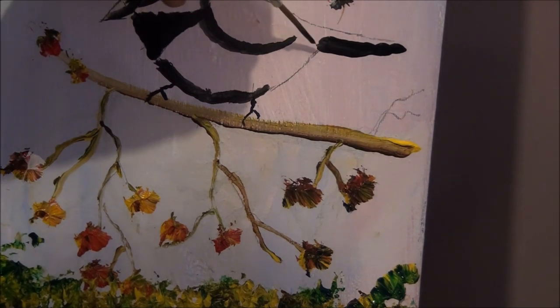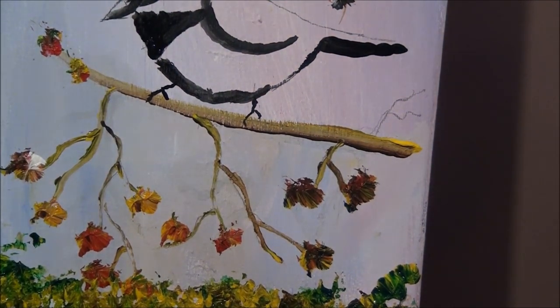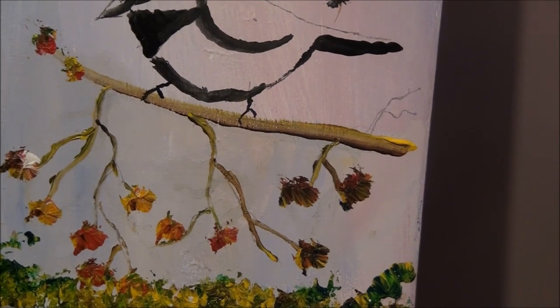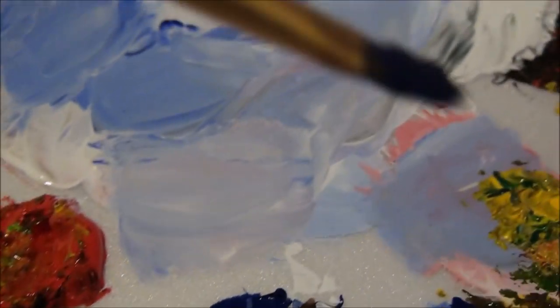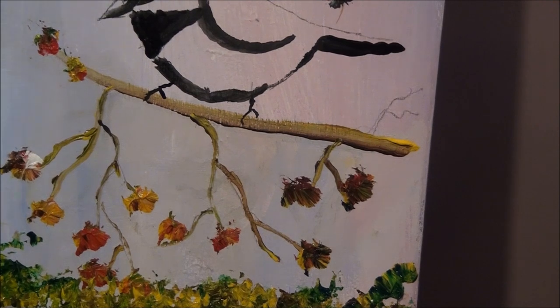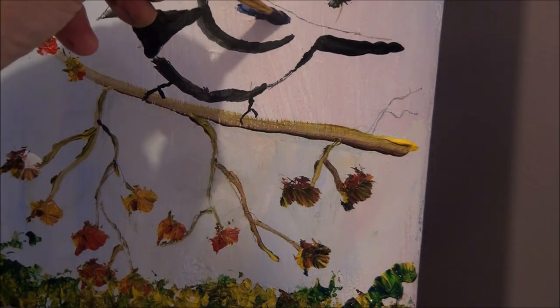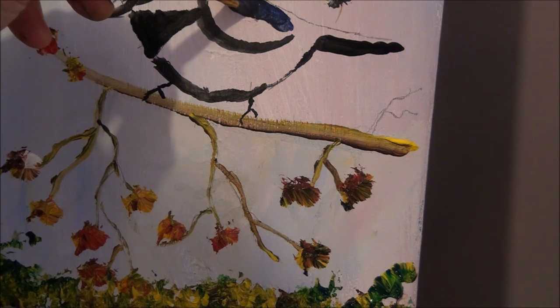You can put your dark lines wherever you need to, just outline it so we can see it. Now I'm going to take my ultramarine blue and put it on my filbert brush, and put that right here on the bird.